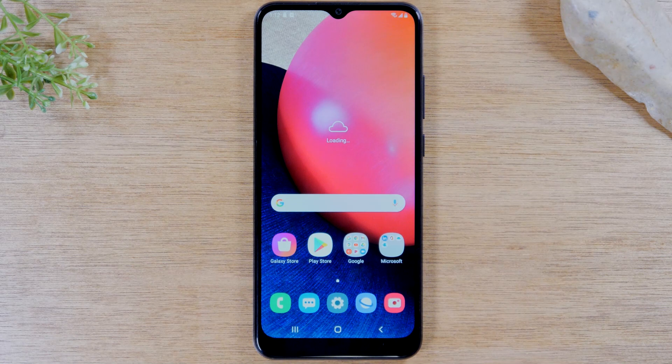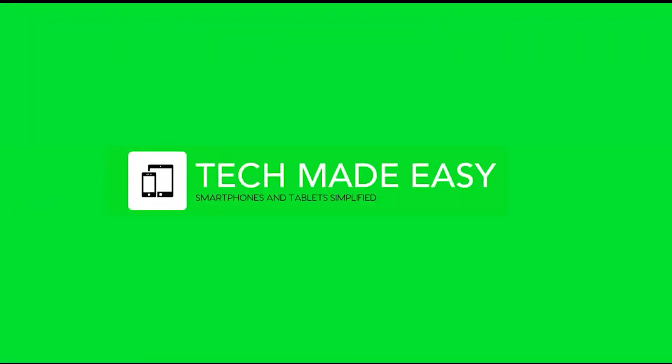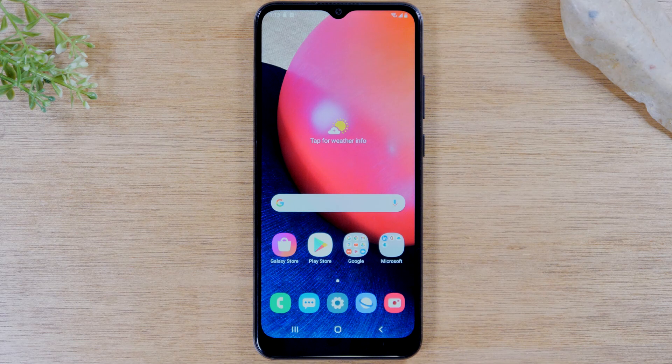In this video we're going over how to soft reset any Samsung Galaxy phone if the screen freezes. Hey everyone, thank you for joining us today.